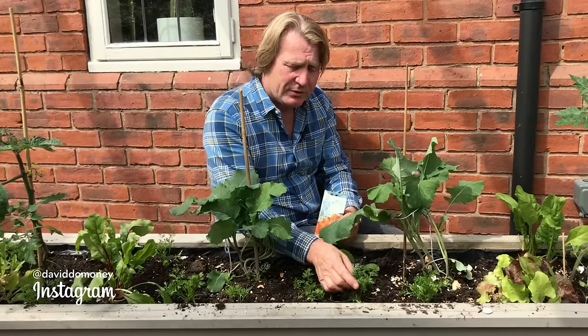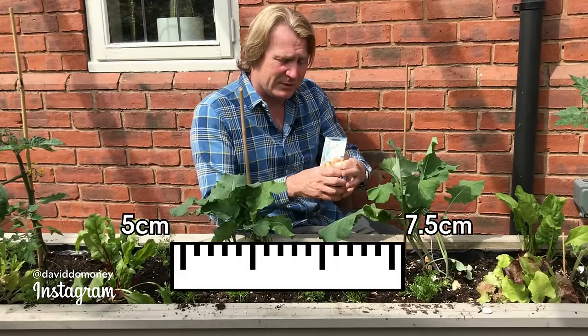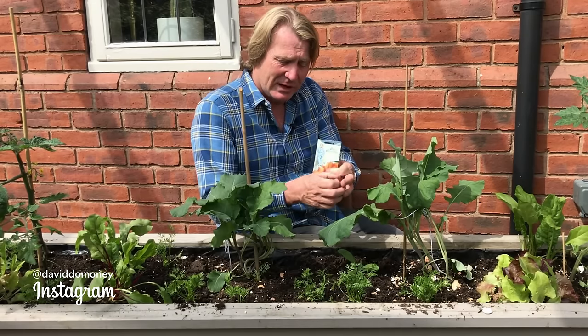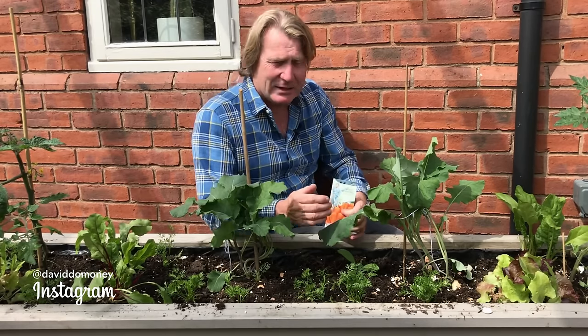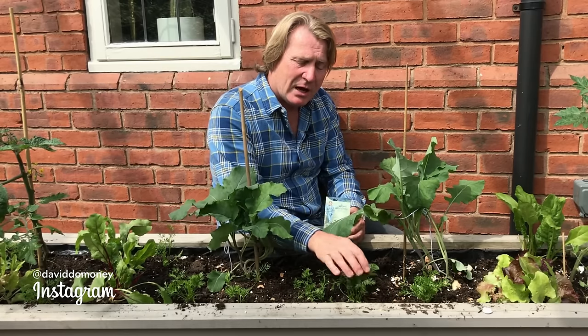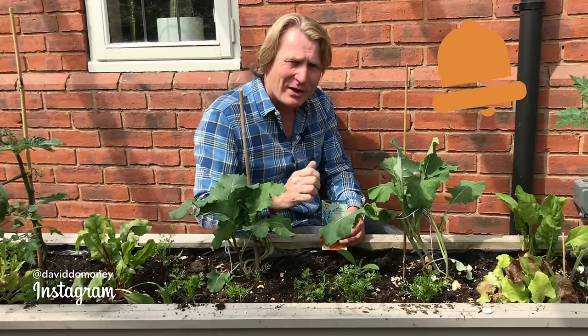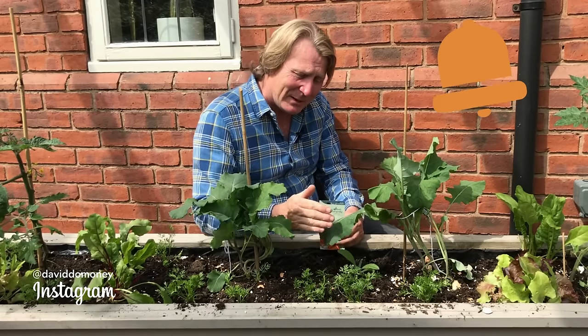As you thin out carrots as they grow — if you're sowing them in a thick run they need a bit of thinning out, otherwise you just get massive clumps, and as you know carrots expand so you need to give them a bit of space. But if you are thinning a lot, you're damaging and bruising some of the leaves, and that's almost like a dinner gong to the carrot fly to come in and attack.